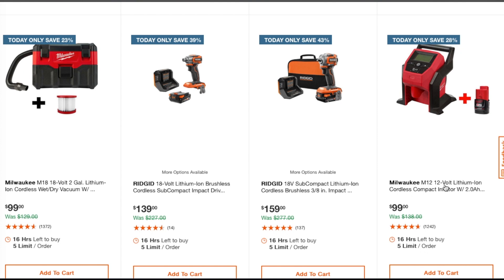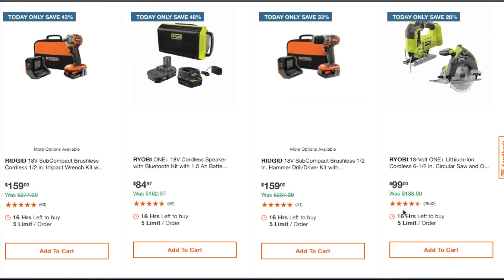This one is $99 — we did see this in the Black Friday deals. Some of you were seeing it for $84; at my stores I was seeing it for $99 with battery, charger, and kit. Some of you reported $84. You can still get it for $99 with the free tool. The subcompact brushless half-inch impact wrench is $159.